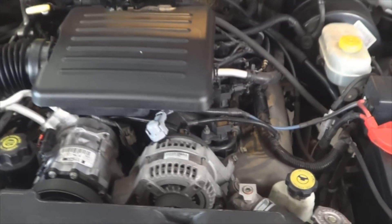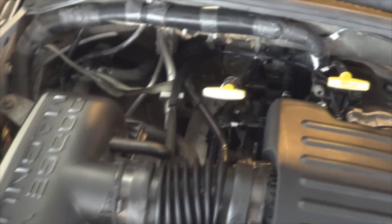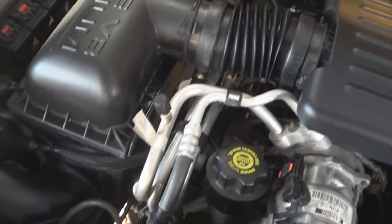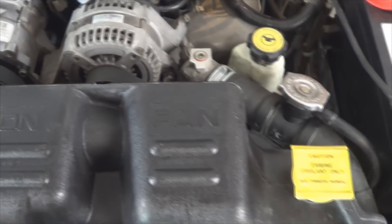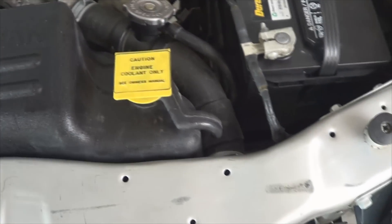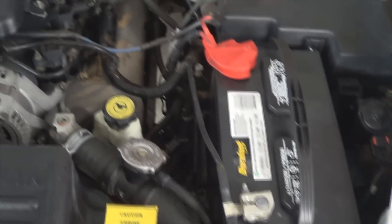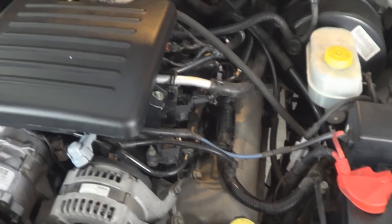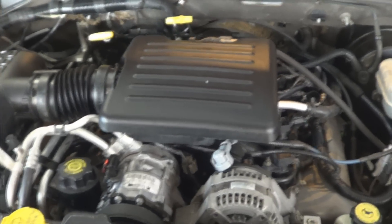This is what our engine compartment looks like now that everything has been installed — got all our parts back in place. We changed the oil, put new oil, and filled the cooling system with a 50-50 coolant mix. The battery is already connected, so it's time to start it. Here's the moment of truth — let's go ahead and start it up.